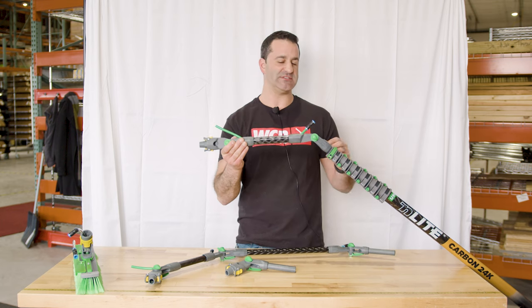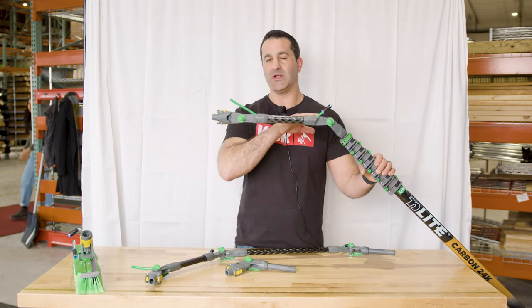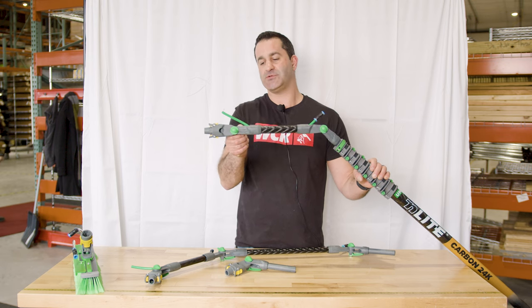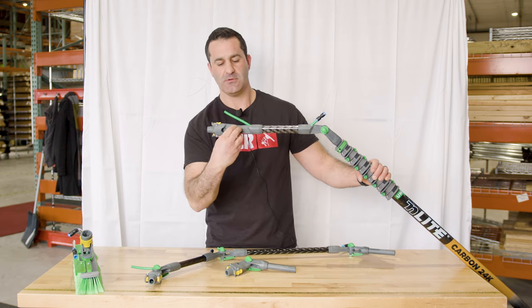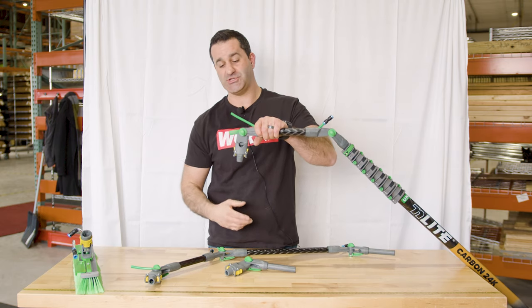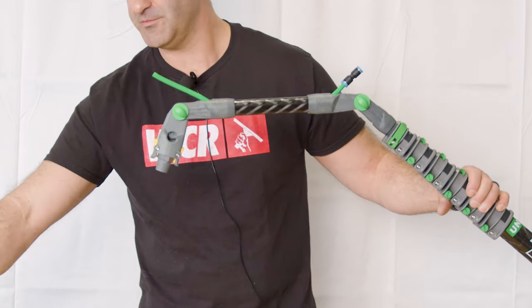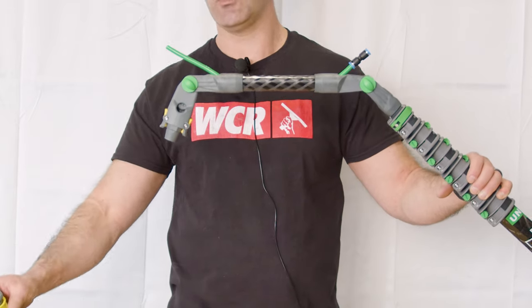Most people are just going to be using this to get over some deep window sills or over a ledge, and you're going to have just one angle in here. But you do have the option to open this, loosen that lever, and change the angle, then tighten it back up. From here, you can always connect your water-fed pole brush.